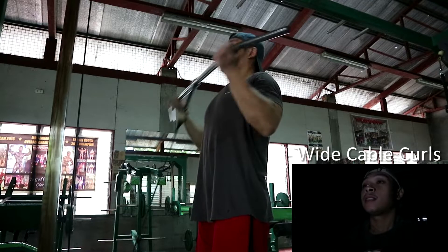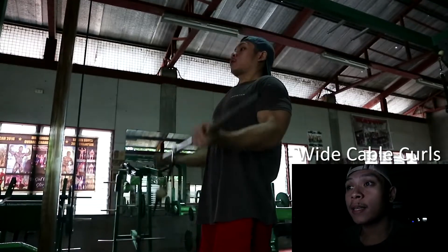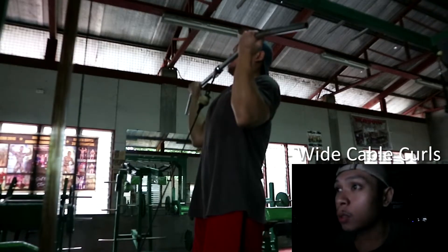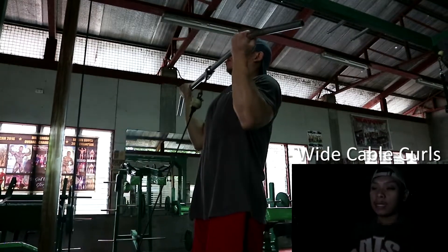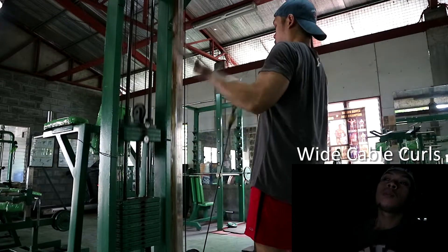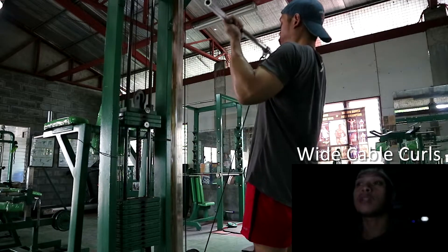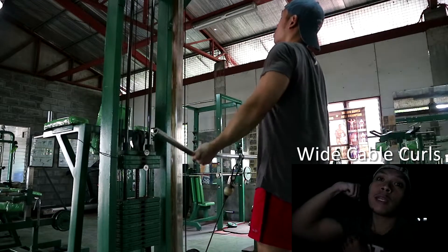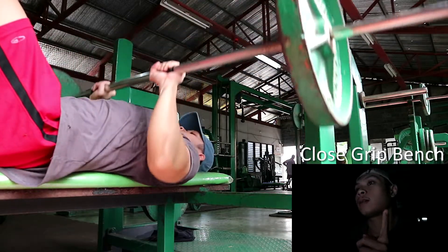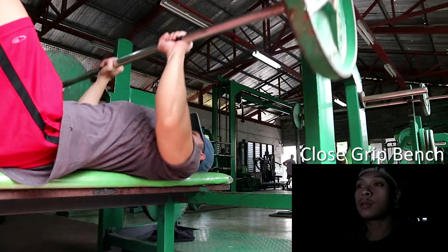Ina-alternate ko kasi yung biceps at tricep. Wide grip cable curls — wide. Notice niyo yung arm positioning ko: pag nasa bottom na ng movement, pine-flex ko yung triceps ko. Pag kasi naka-flex yung triceps, dun makukuha yung full stretch ng biceps dahil sya yung antagonistic part niya. Likewise, pag naka-flex yung biceps, yung triceps naman yung nakastretch. Maganda silang pagsabayin.